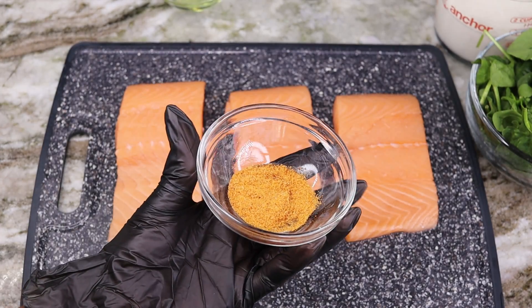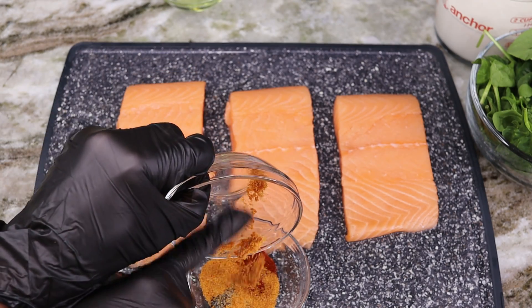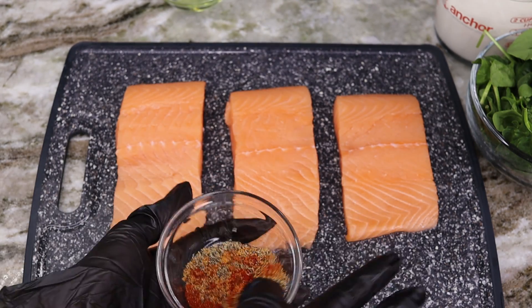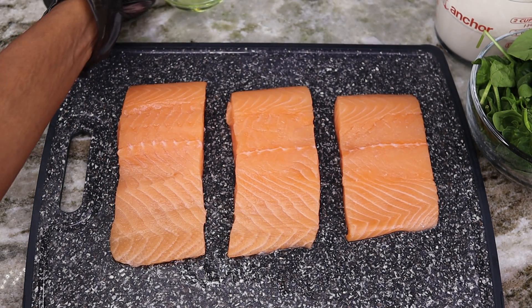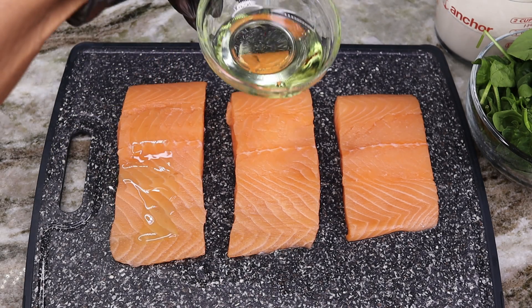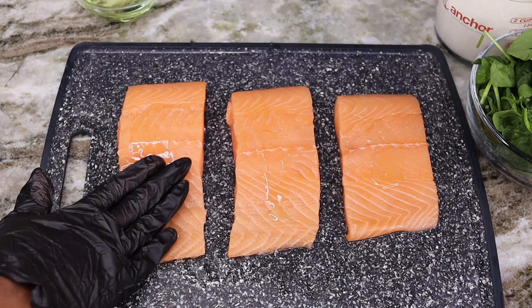First thing I'll be doing is mixing all of my seasoning together. I am going to combine the seasoned salt with the paprika as well as the ground black pepper. To season our salmon, we want to add some olive oil to it so that our seasoning can stick on there — give that a nice rub.